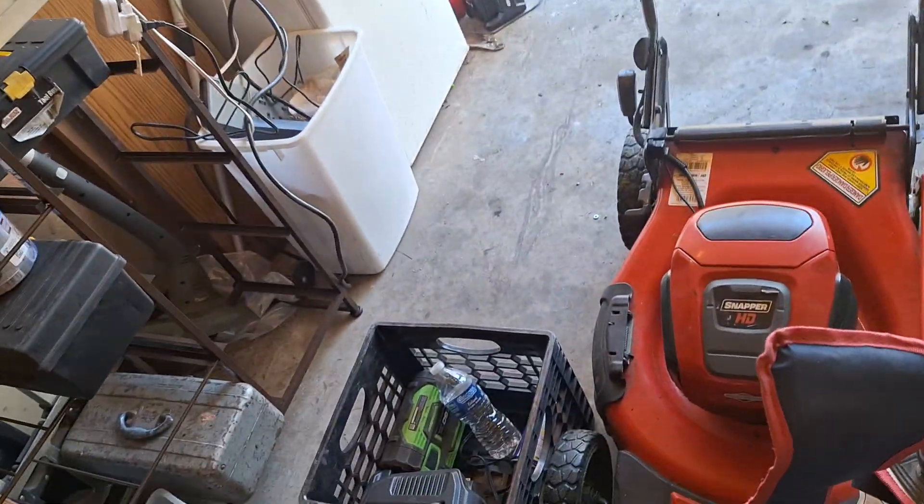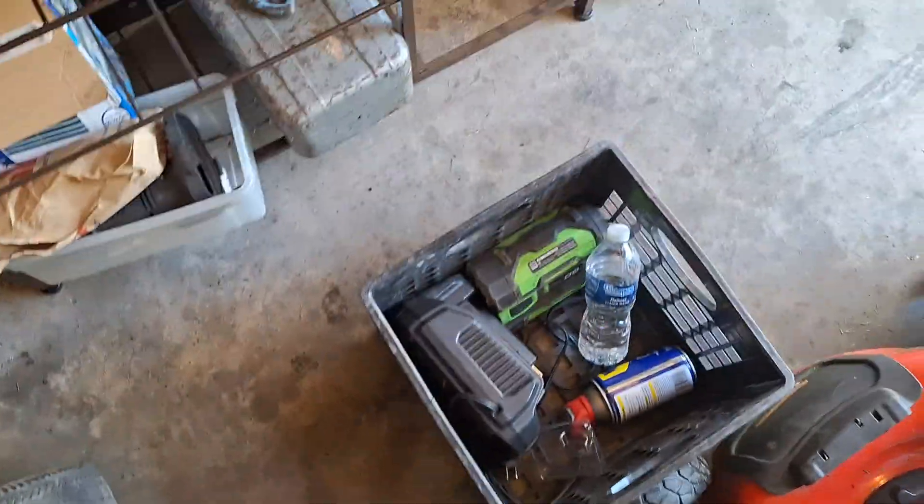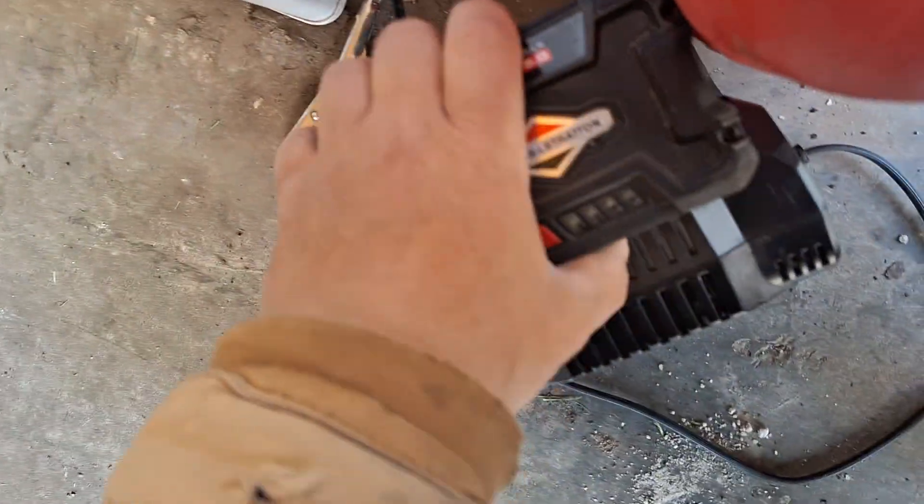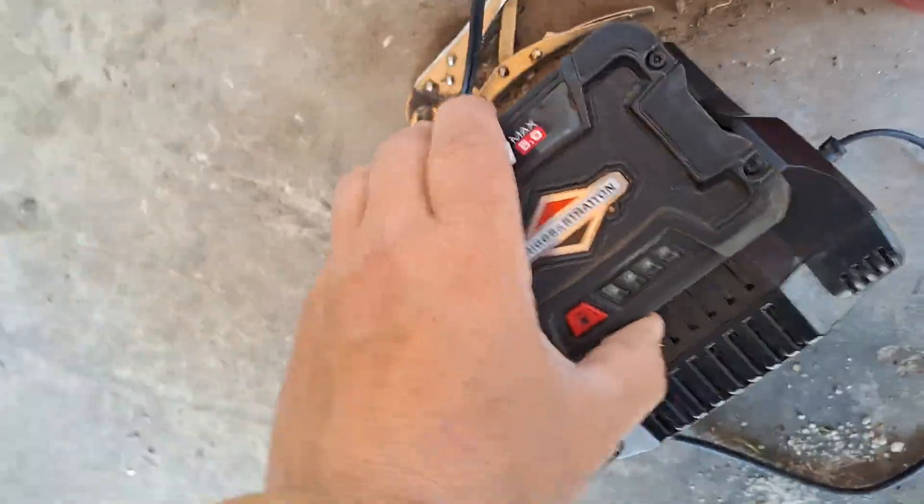Alright guys, here's the good news on the Snapper battery. I'm going to fill you in. What I did — and I recommend you guys do the same if you're going to be using this for daily use lawn mowing — is: if your battery is hot, unplug it from the charger and let it cool.